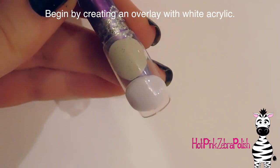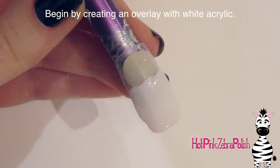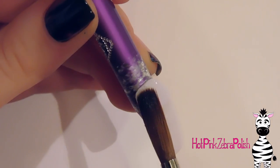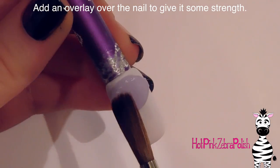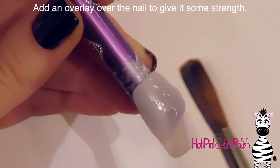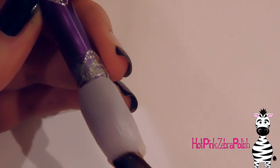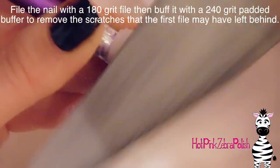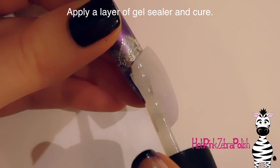The first thing I'm going to do is create an overlay with white acrylic. I'm applying it — I've been trying to do it the correct way, going from the bottom up, rather than from the cuticle going down. With clear I always like to go top to bottom, but then I add a clear overlay to make sure it's nice and strong. Then I'm filing with a 180 grit file to remove any lumps, bumps, and imperfections, switching to a 240 grit padded buffer to remove scratches, and applying a layer of gel sealer to cure in the lamp.